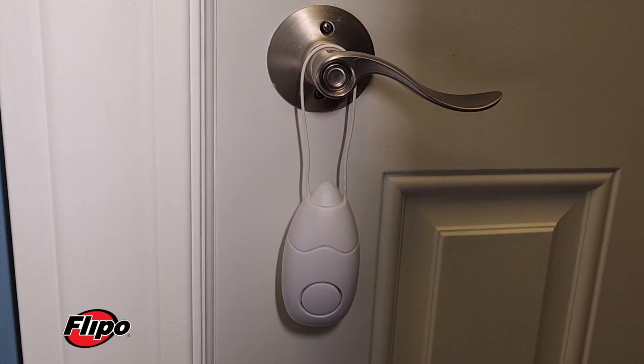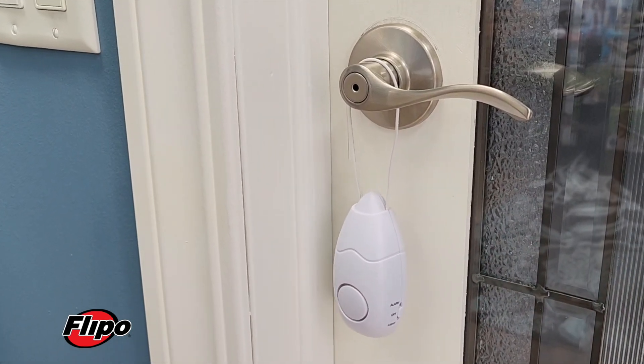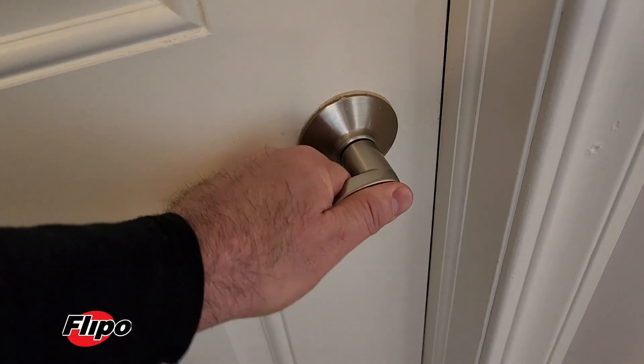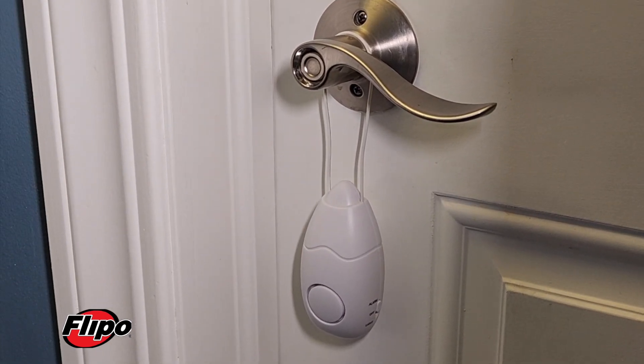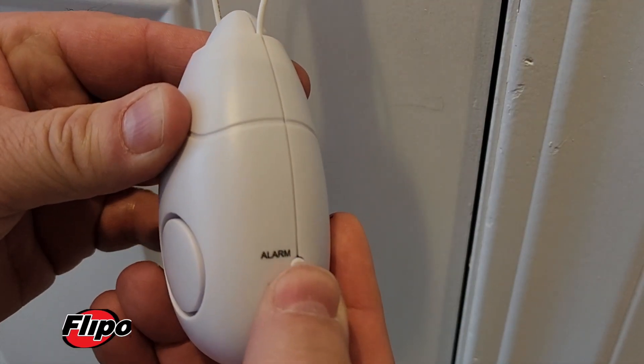Introducing the new Flipo Door Guard Alarm. Hang the Flipo Door Guard Alarm on any style doorknob or deadbolt — if the door moves, the alarm sounds with an extremely loud 90-decibel siren for 20 to 30 seconds.